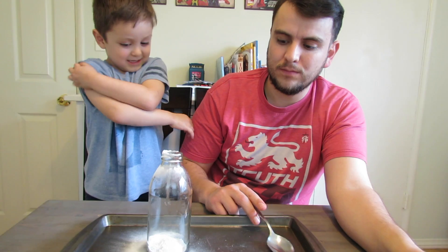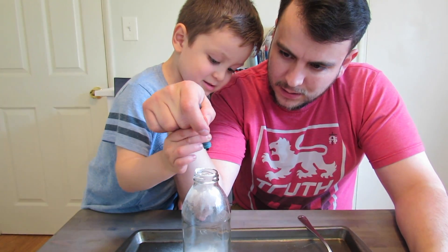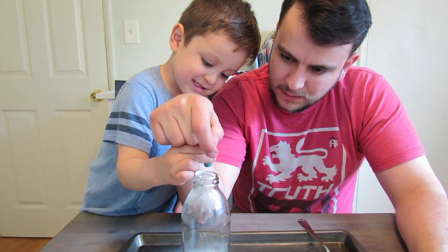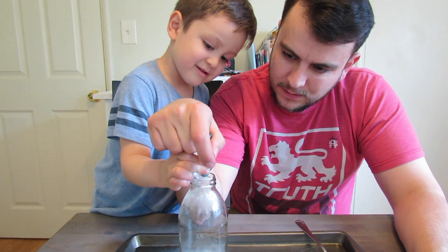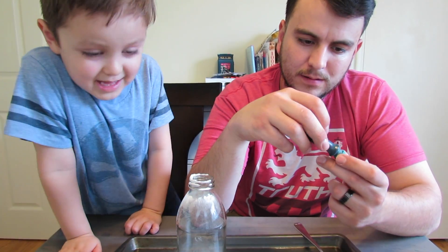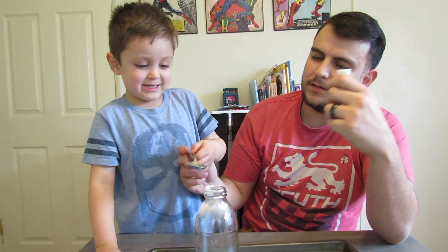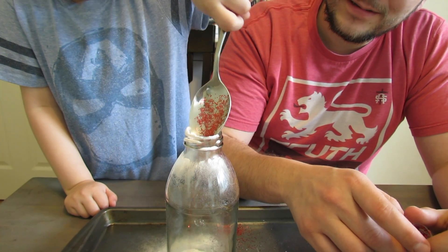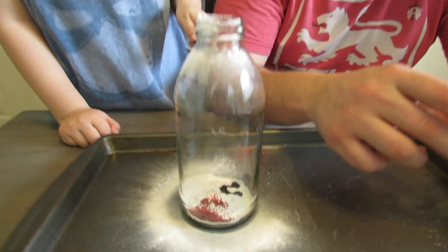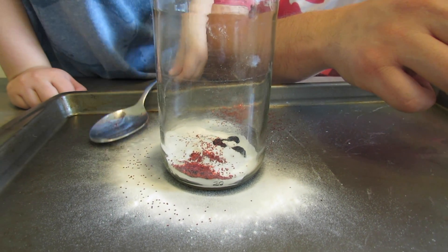Awesome. And now we're going to add six to seven drops of food coloring. One, two, three, four, five, six, seven. Now I'm going to do the blue one. Now we put one to two teaspoons of glitter. Hold the spoon — there's my turn. Whoops. Nice. This is what it looks like so far. Good job, Caden.